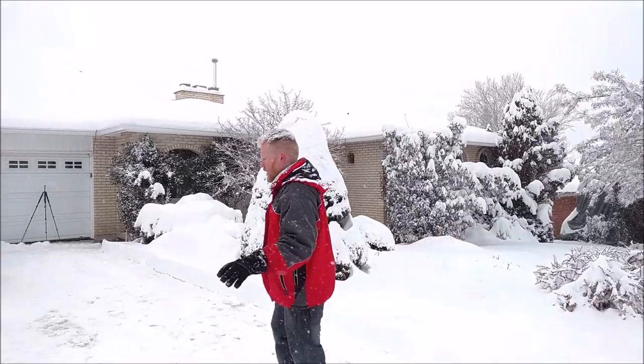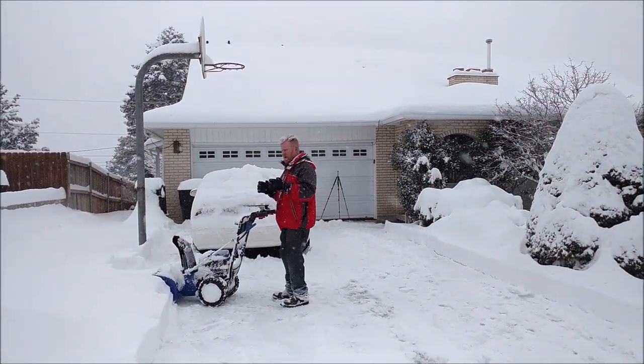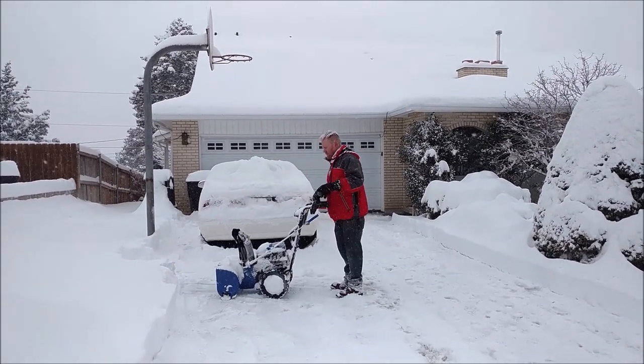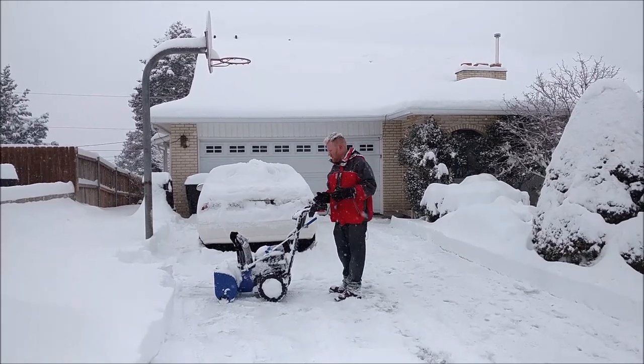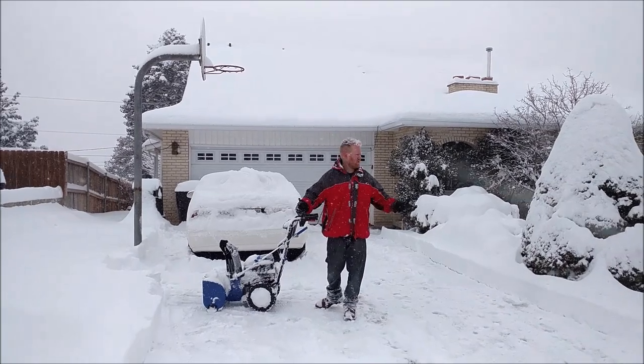Even with the wet, heavy stuff, it did it all — and right when I finished, it died. It used up the batteries. I would say that for this machine, it could do a typical residential driveway, no problem.